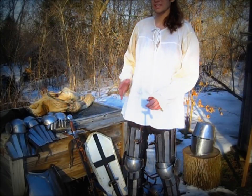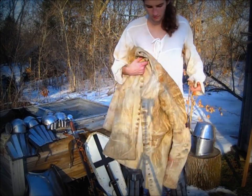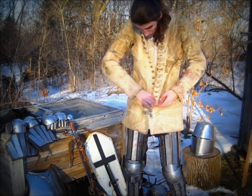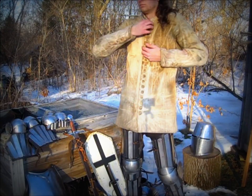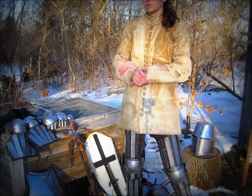Next I will put on the gambeson. This is a 14th century style with cloth buttons running down the front. The padding is somewhat light compared to earlier gambesons, due to the fact that plate armor absorbed much of the shock.